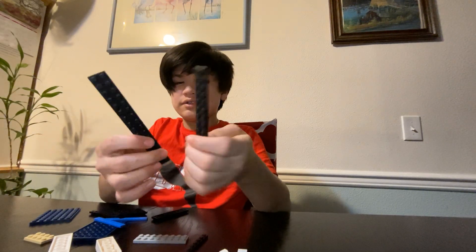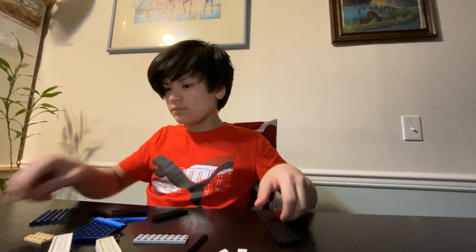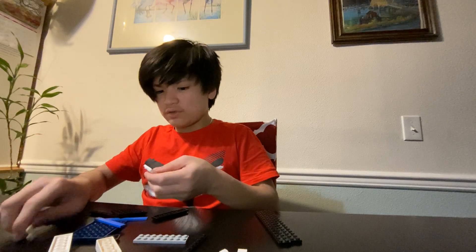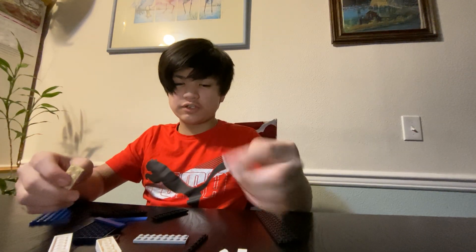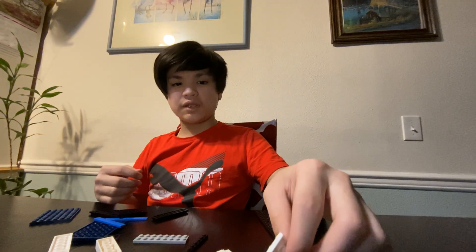So you're going to need two of these — 2x16 of your pieces. Okay, you're going to need two. You just need this for the handle. So you need one of these. It's hard to keep the bottom of the piece. It's optional.